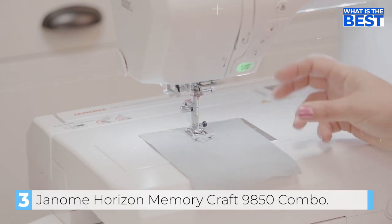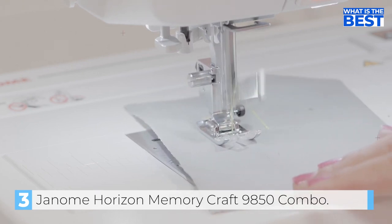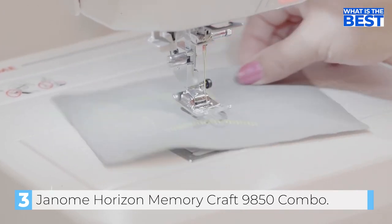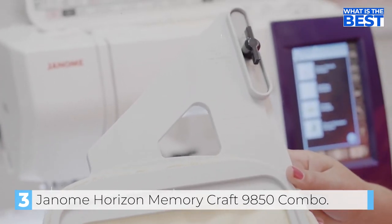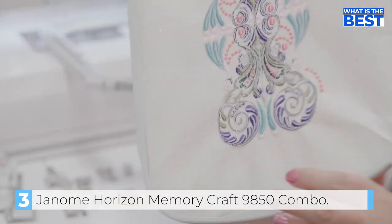The Janome Horizon Memory Craft 9850 also boasts impressive memory capability with up to 3MB of storage. The maximum stitch length is 5mm, and the built-in stitches are memorized for your convenience. The speed control slider, full-intensity lighting system with five white LED lamps in three locations, and programmable jump thread trimming ensure a smooth and efficient embroidery experience. The machine is compatible with a range of thread brands, including Janome, Termin, Sulky, Madeira, Robison Anton, Mettler, and Fugix. The twin needle guard, auto-declutch bobbin winder, foot pressure adjustment, and easy-set bobbin make it an excellent choice for both novice and experienced sewers and embroiderers. With a maximum embroidery speed of 800 SPM and a sewing speed of up to 1,000 SPM, this machine is both efficient and versatile.